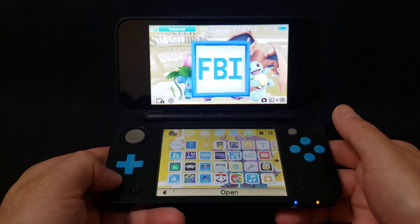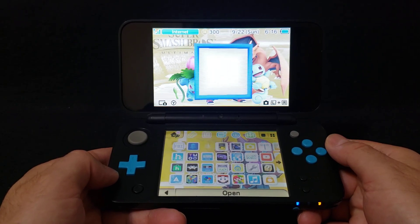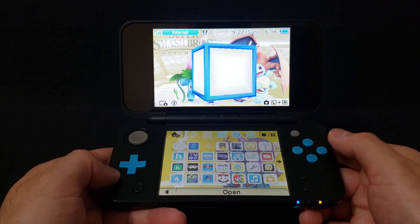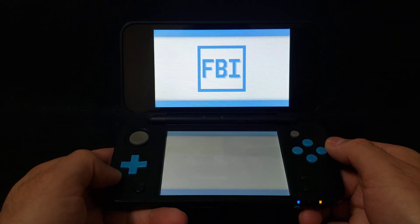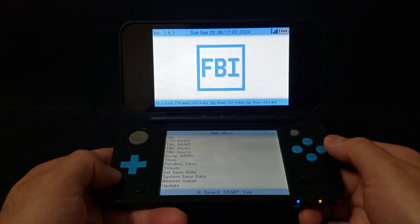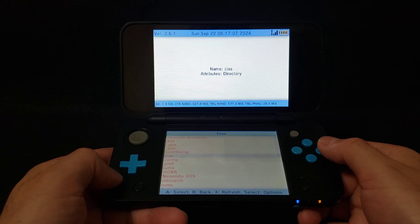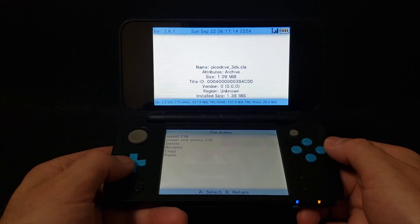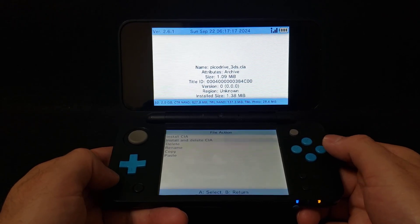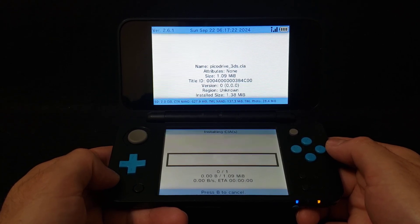Now on the 3DS, we're going to use the FBI application to install the emulator. Go into FBI, press A, press A on the SD, go down to your CIAs folder, press A, go down to picodrive_3ds.cia, press A, and then select 'Install and Delete CIA' and then yes. This shouldn't take too long.